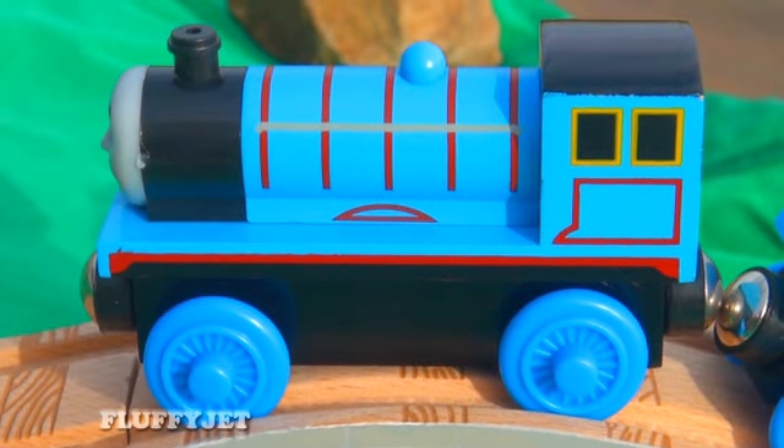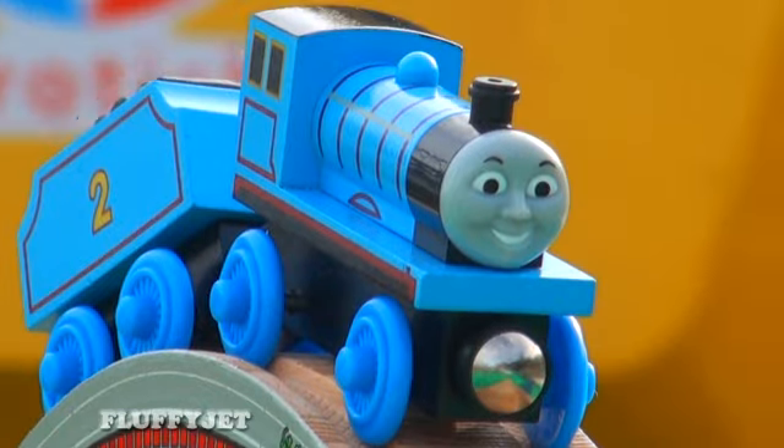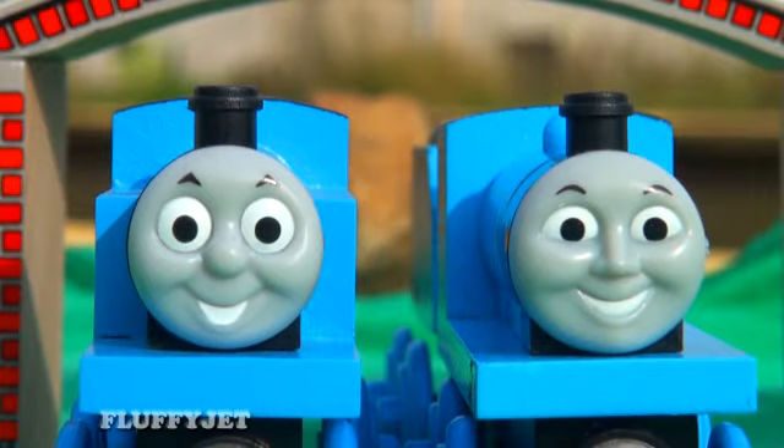Here is Thomas' friend Edward. The paint on these wooden trains is stunning. It was a lot of fun filming Thomas and Edward at a train station.